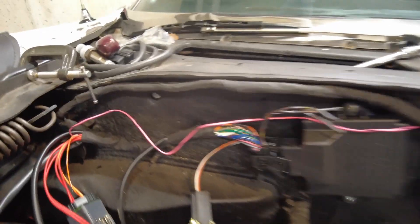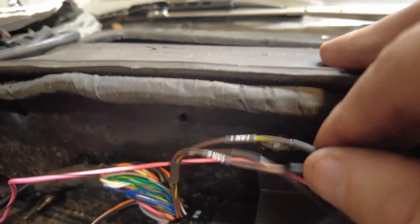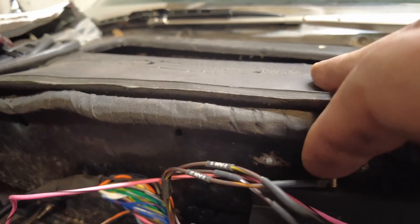Now there are a couple other wires here that we need to look at. There are a couple of very short ones that come right off of the brain box — those are for the fan. There are actually three different fans you can run; we might take advantage of two of them. Those will have to be run to the relays for the fans.